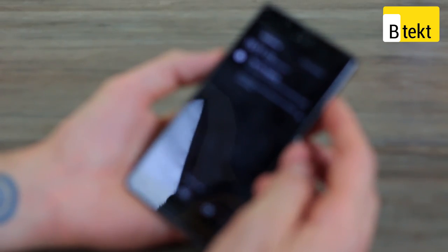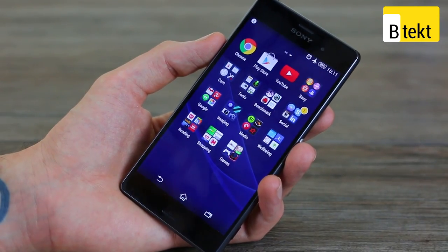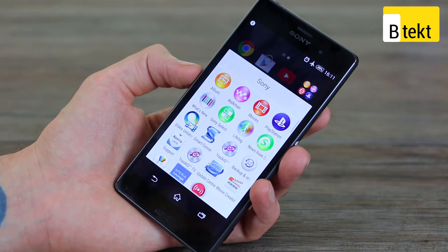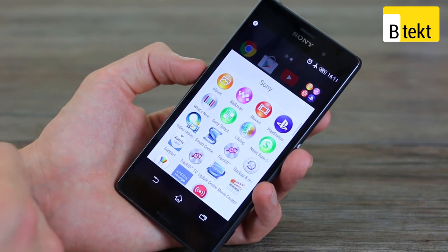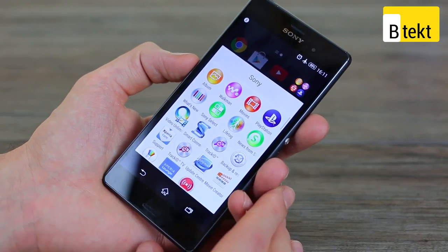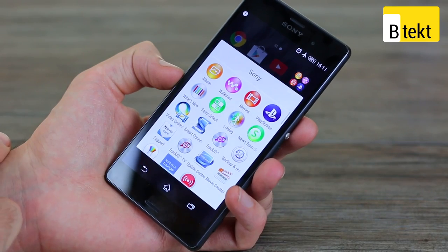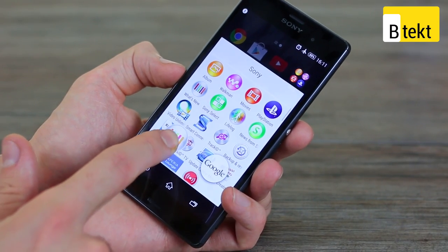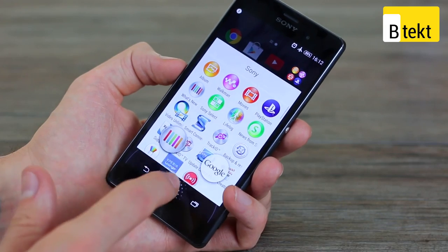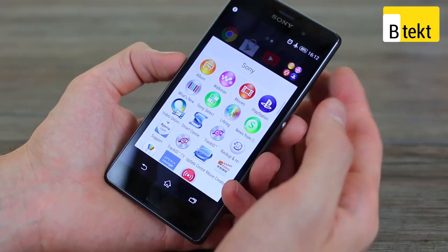Pulling down from the top gives you notifications and quick settings. One notification shows LifeLog, which is one of Sony's applications. Pre-installed apps include proprietary apps like Album, Walkman as a music player, Movies, and the exciting PlayStation Remote Play — which unfortunately we haven't been able to review yet as it isn't out. You also have What's New, which fires applications and content your way, Sony Select, and LifeLog.